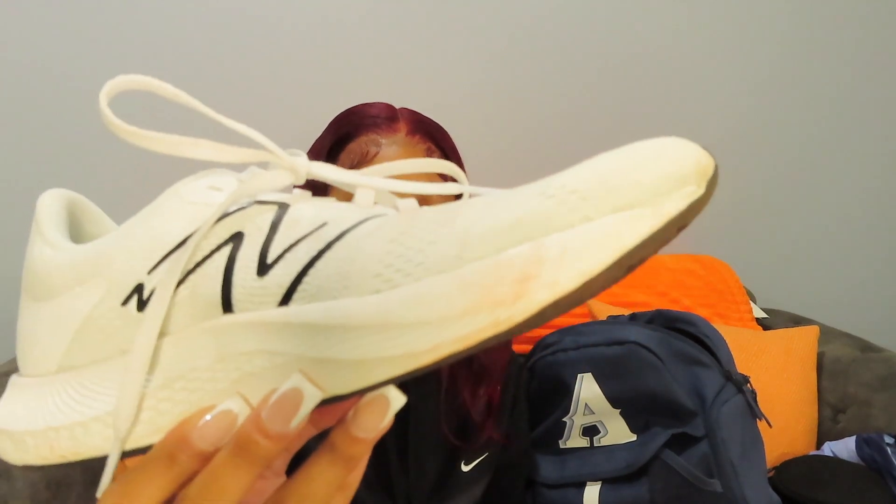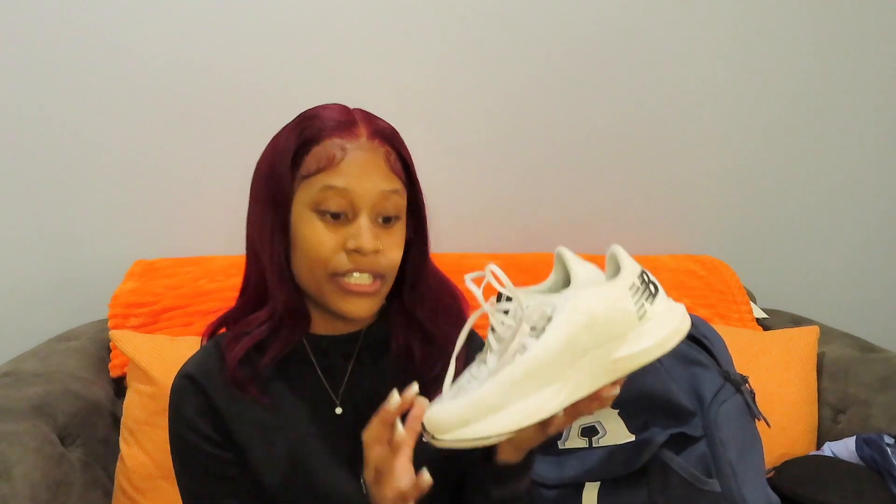So I got these New Balance — I'm not sure what they're called, but if I figure it out I'll put it on the screen. They're very comfortable. They are white so they do get dirty a little fast — you can see I have a little track skin mark right there. But overall I really like these. They also fit my insoles inside. They're really cute and comfortable, so if you're looking for some running shoes, I suggest getting these.